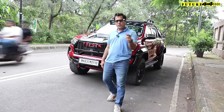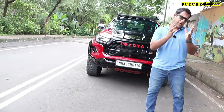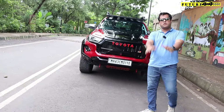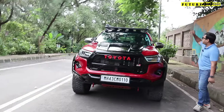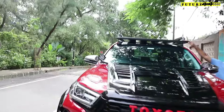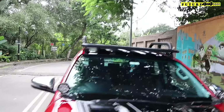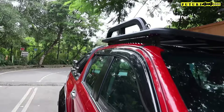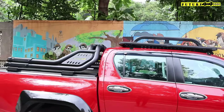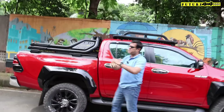Hello, my YouTube family, this is Ashish once again from Futures 4x4. Today we have a Futures 4x4 rack installed. You will see that we install this rack which is imported from Delhi. In other racks in the market you can drill on the roof, but in this case these are the brackets which come with the carrier.